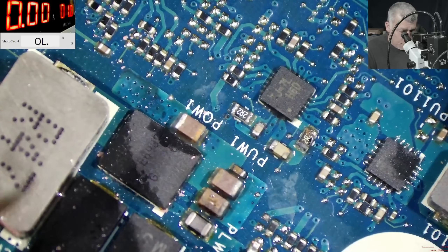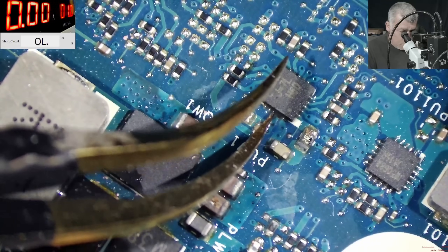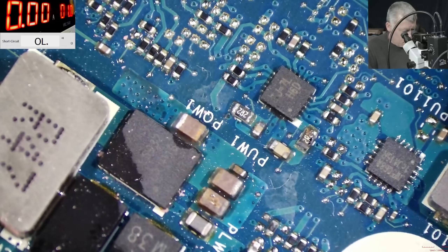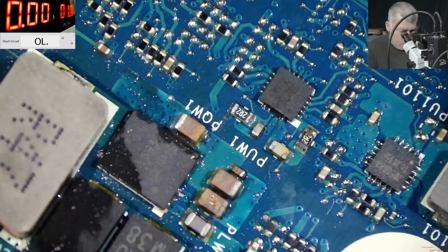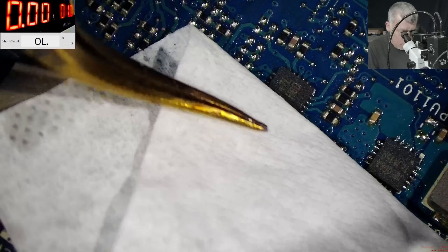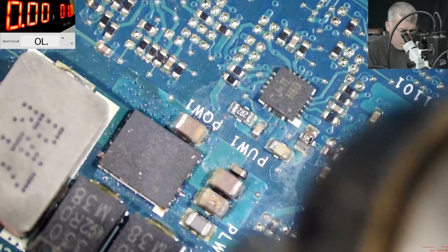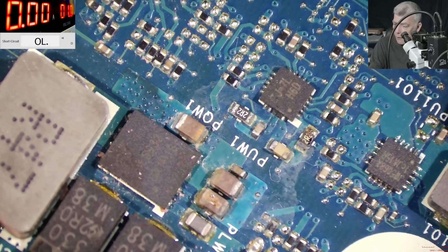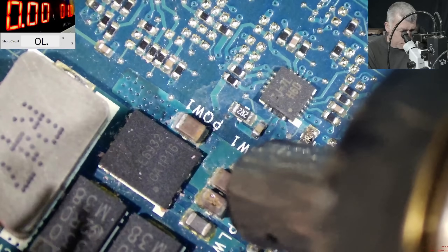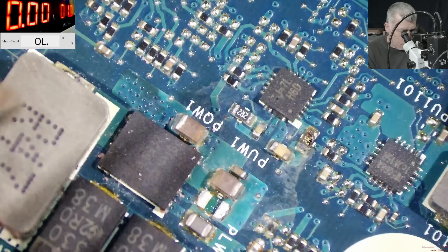Check that capacitor — I can see it's blown up from here. It has a big, big crack. You can see this capacitor. Yes, most likely that capacitor is gone. But let's clean it — I have to check with the thermal camera. When I can clearly see that capacitor is cracked, this one. And the capacitor is out.